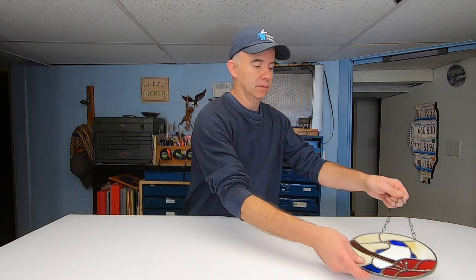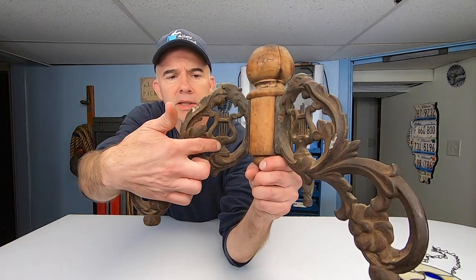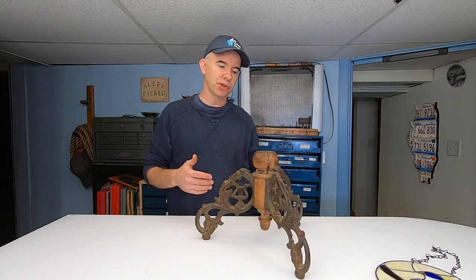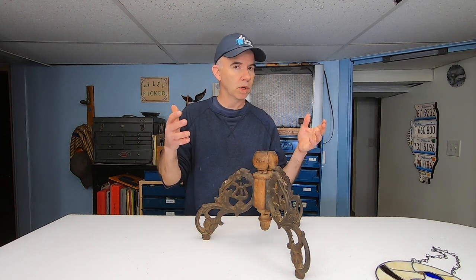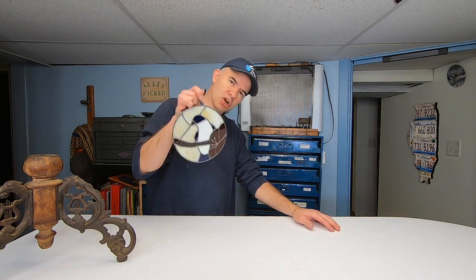Oh, hold on. Remember at the beginning of the video, I showed you that mystery object? Did you figure it out? Here's a clue: this symbol here is a musical symbol. This is probably from the 1930s — it's an old piano stool, or what's left of it. So keep your eye out for an upcoming video on a piano stool restoration. Thanks for watching Alley Picked, where I always make something cool out of junk.